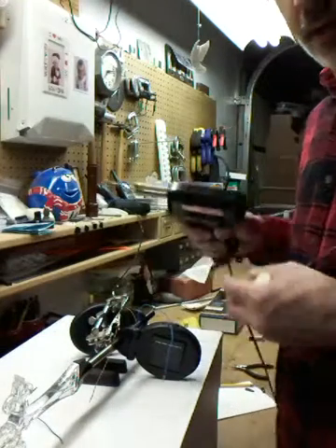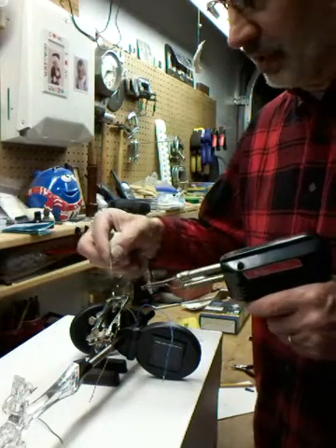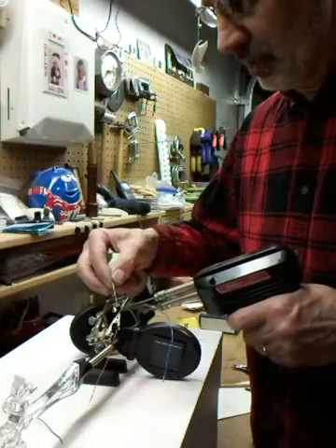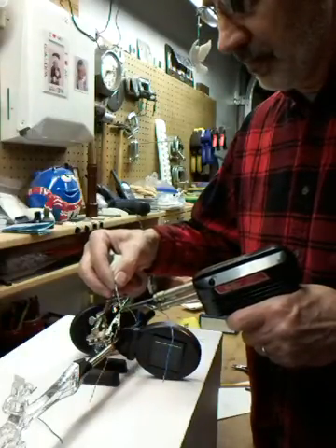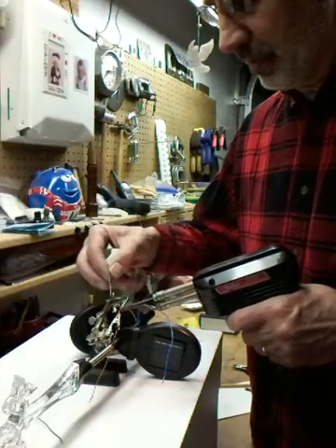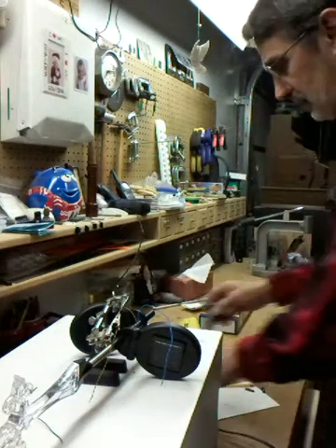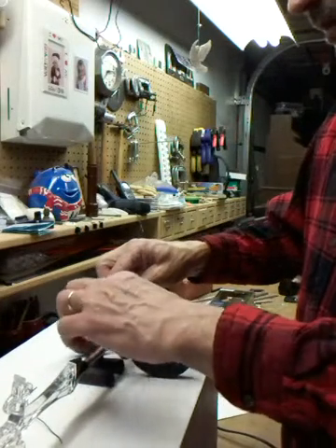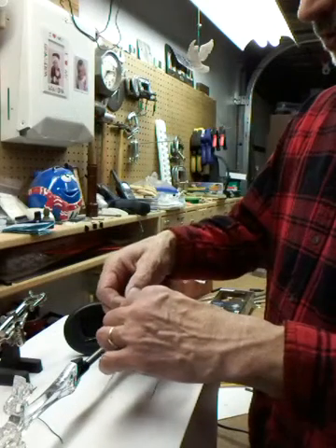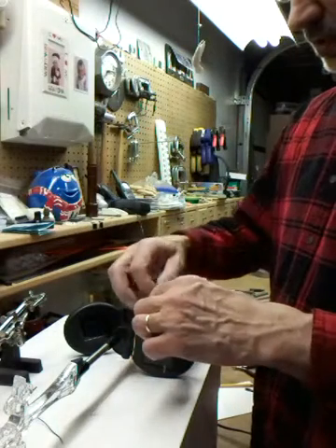Now we're going to solder a couple longer leads on this photo cell so it will reach to the other battery. This is extremely small wire — if I had to guess, I would probably say it's 30 or 35 gauge. It's extremely small. Now we're going to just put a little tape over top of that joint. Nothing fancy — like, who's going to see it.